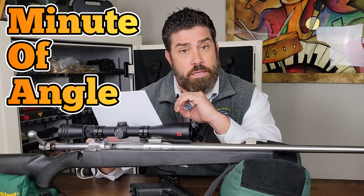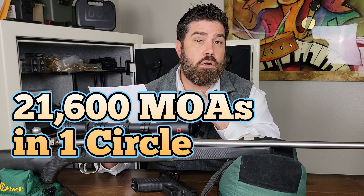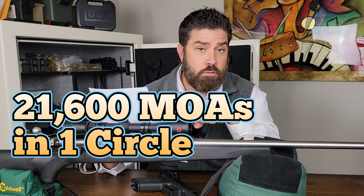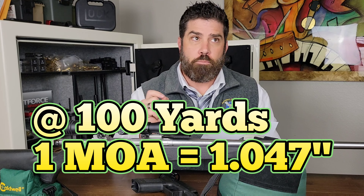First you need to understand what is an MOA. An MOA is a minute of angle, which is an angular measurement. It is one-sixtieth of a degree. If there are 360 degrees in a circle, that means there are 21,600 minutes of angle in that circle. Now, that math makes it fairly easy to understand distance adjustments on an optic. For example, one MOA, or minute of angle, at 100 yards represents nearly one inch — actually 1.047 inches — but for simplicity, we'll say at 100 yards, one MOA is one inch.